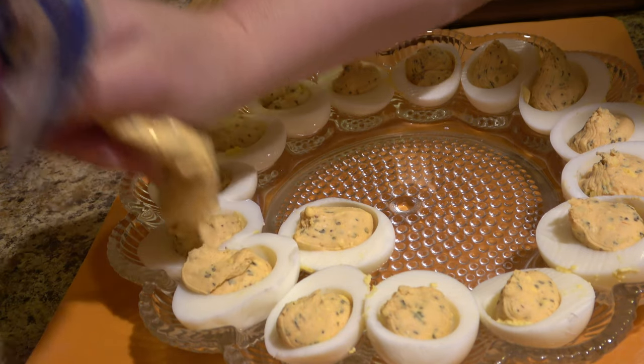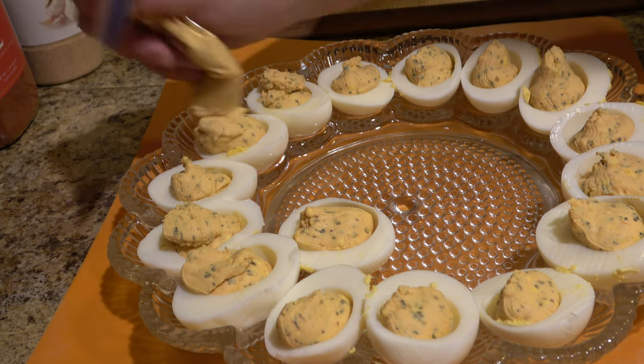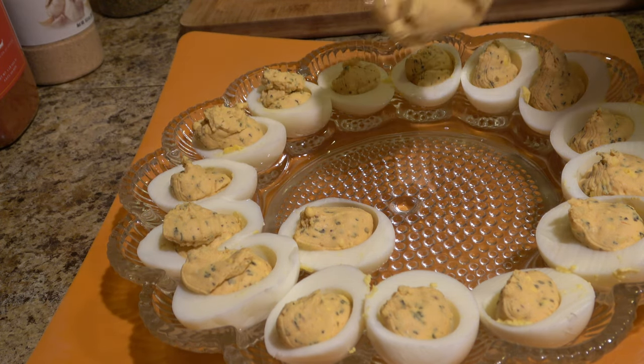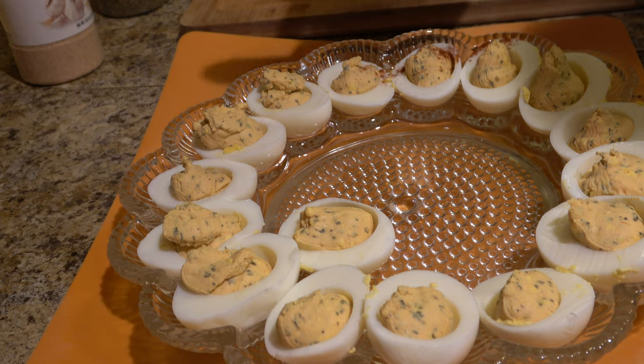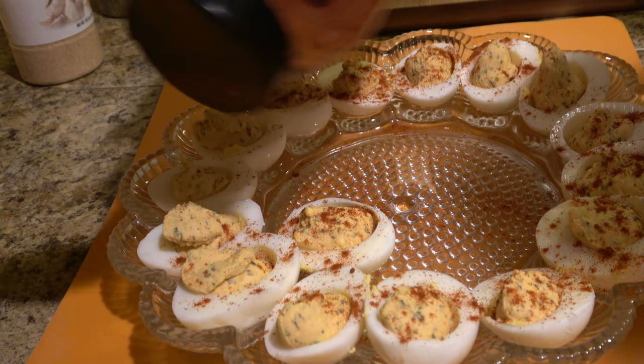A lot of times you'll have a little bit of leftover mixture, so you can go back and fill them up more — or, this is a judgment-free zone, Eric will just eat the filling out of the bag because the filling is so tasty. The last thing I'm going to do, and this is optional, is add a little bit of smoked paprika to the top. It gives a very nice complex, deeper flavor. You could also add cayenne pepper, which just spices it up a little along with adding a smoky flavor.